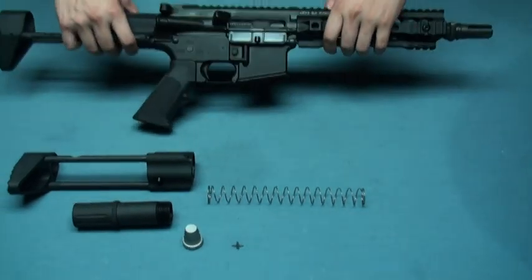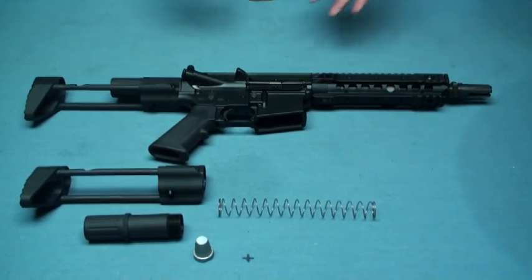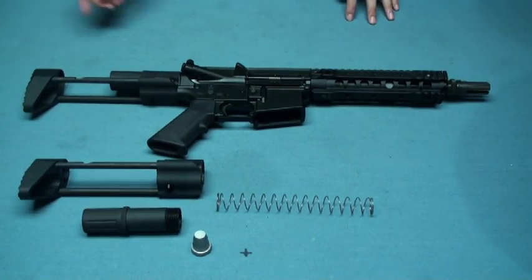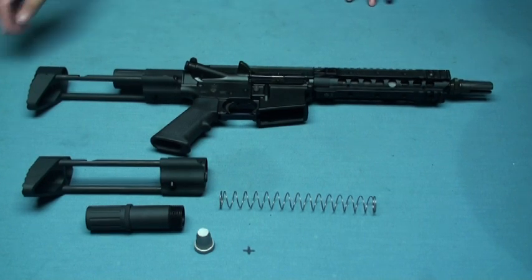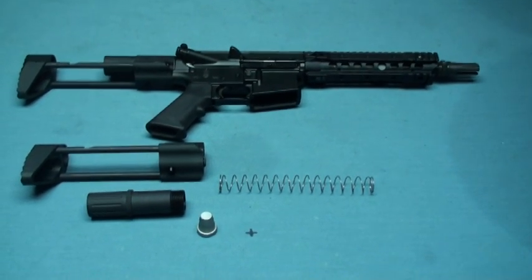Aritek also has custom products like this one — this is for the GHK. They have already customized almost everything, including this Svoboda stock. WE and KWA also have this option.